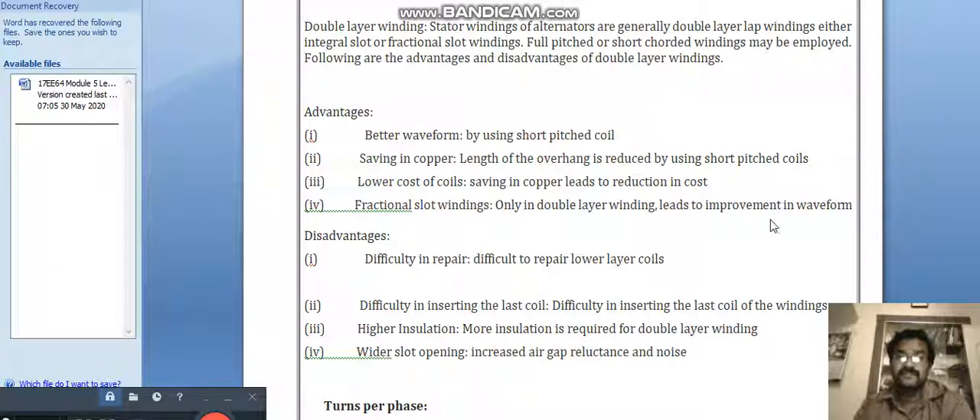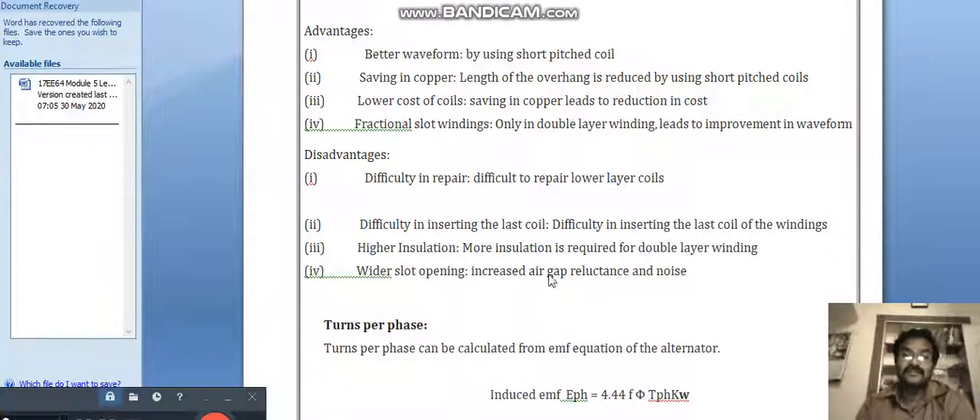Fractional slot windings, only possible in double layer winding, lead to improvement in waveforms. Some disadvantages of double layer windings include: difficulty in repair, because two layers are placed in a single slot so it is difficult to identify where a fault occurs. There is also difficulty in inserting the last coil of the windings, and higher insulation is needed because two conductors must be placed in a single slot.